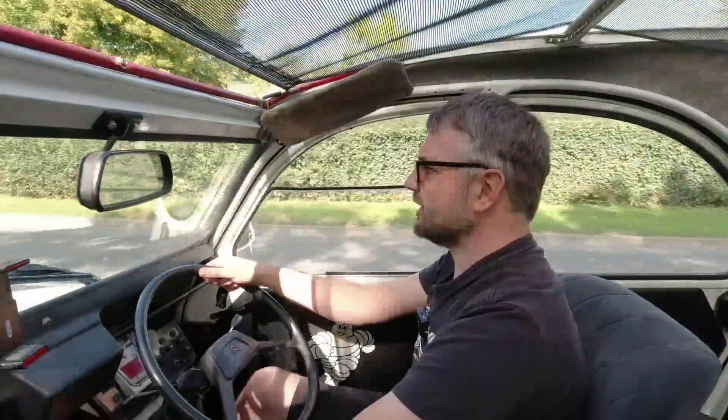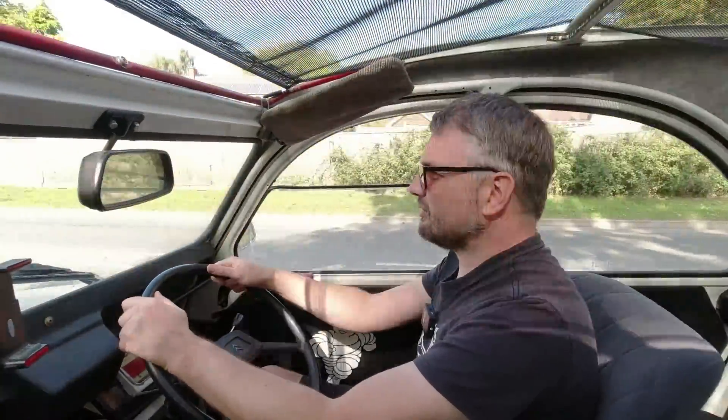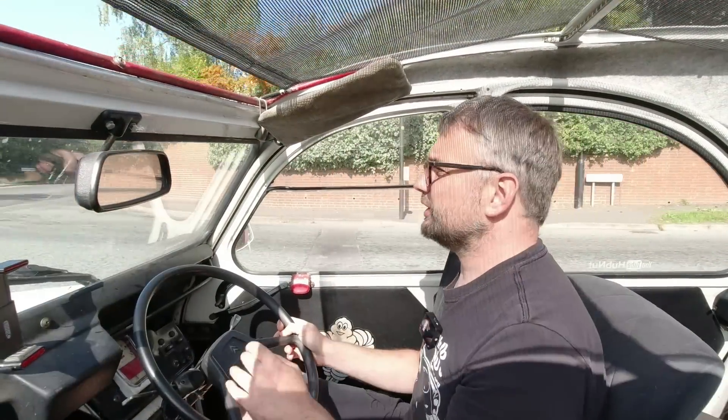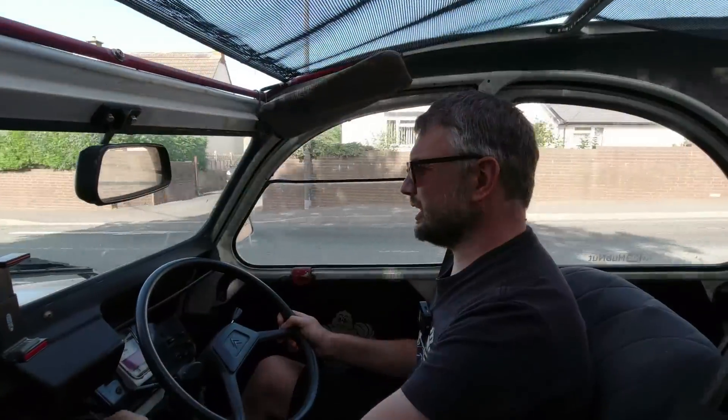I haven't enjoyed driving this car on gentle throttle — full bore she's been fine, but gentle throttle has been annoying. Driving around town she's felt a bit jerky and often reluctant. That seems to have gone now — she's feeling very smooth. Longer term I'm not really sure where we go; I've just got to play it by ear.